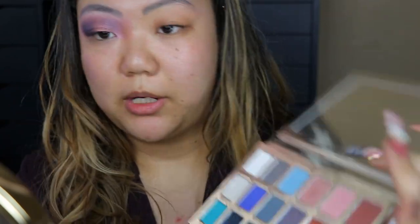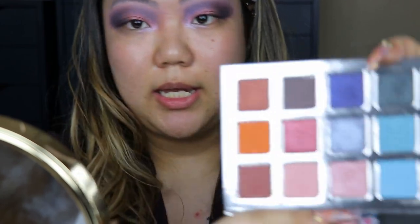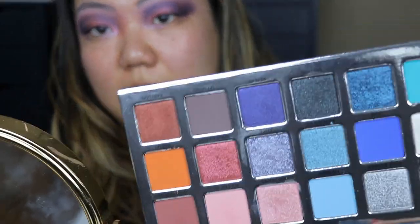Final thoughts on this palette: it's very hit or miss. There are some shadows that are wonderful and amazing, but there are also some that I don't like. For my inner corners I'm grabbing the shade Light Up, which is just a shimmery white — this one is quite chunky. I'm going to repeat the same thing on this side. I also ended up putting a little bit of the shade Motion — a dark sparkly black — into my outer corner.